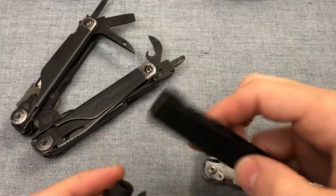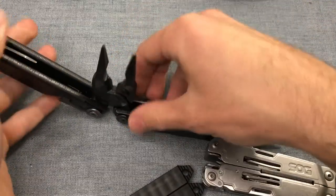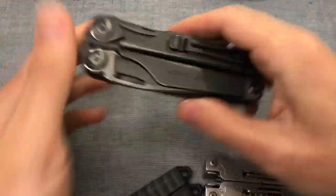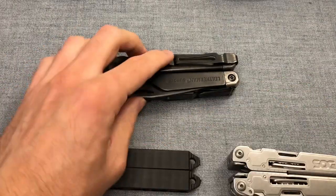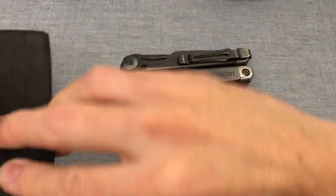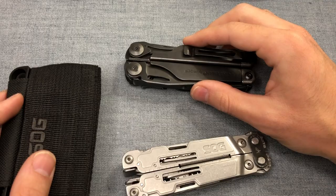In terms of what you get for your money: when you buy the SOG Power Access Deluxe you'll pay about 80 USD, and you get the sheath and the bit set along with it — though it does not come with a pocket clip and there is no option for one. When you buy the Leatherman Surge, you get the Surge and a sheath for 140 USD, with the pocket clip and driver bit kit both coming separately. So in terms of savings, the SOG is definitely where it's at.